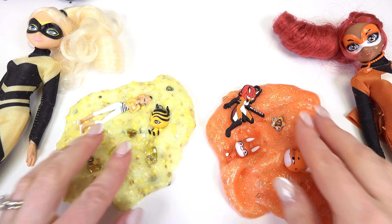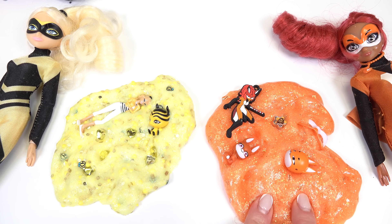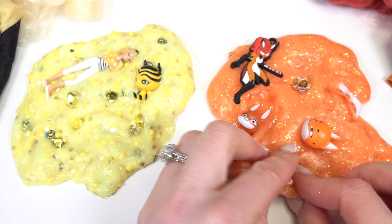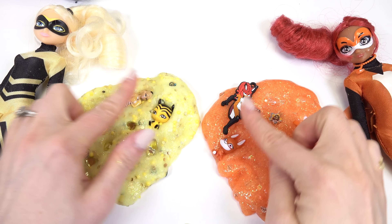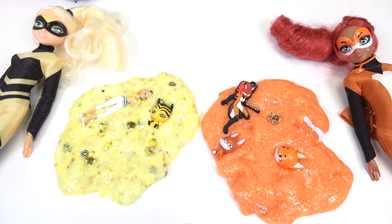All right, Quiddle fans, which slime did you like better — Queen Bee's or Rena Rouge's? I gotta say, I like the stretchiness of Rena Rouge's slime. This one's not as glossy as this slime, but I love the add-ins we put in both. Quiddle fans, thank you all so much for watching, and of course, stay sweet.